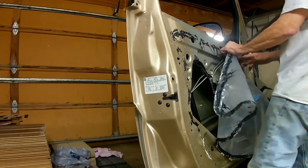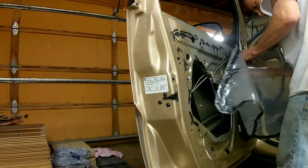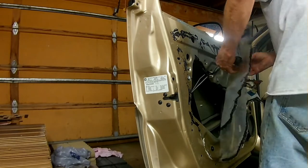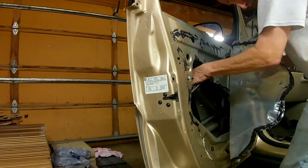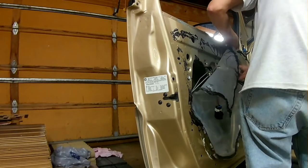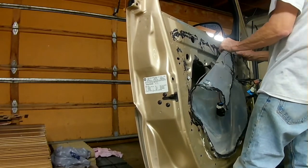I've got the assembly in. I'm going to have to put the panel back on so I can reattach the electrical, so that I can move the brackets with the new motor to the level that I need them so I can drop the glass into the brackets. I have to put this plastic sheet on before I put the panel on.